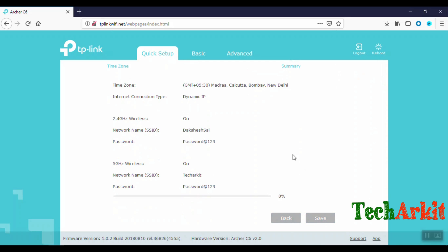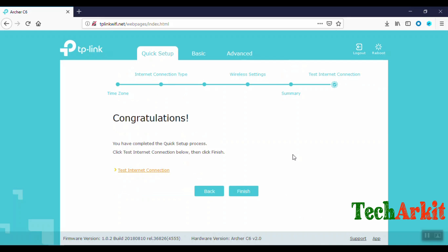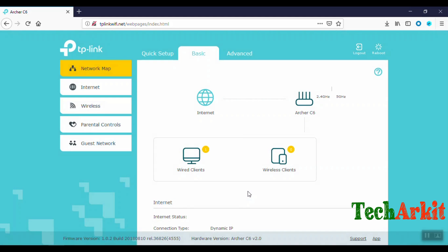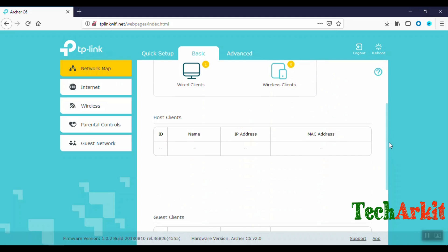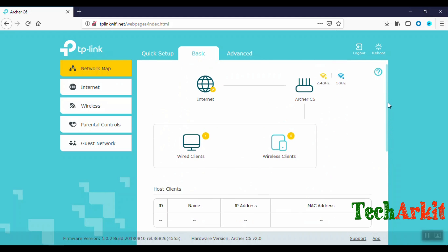The Wi-Fi router is now being set up. Internet is connected for the wired client. Let's check wireless clients — there are no wireless clients connected right now. This is how we set up the TP-Link Wi-Fi router.